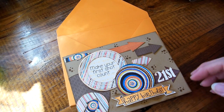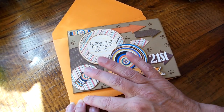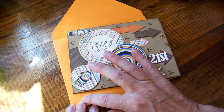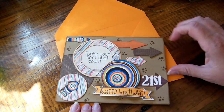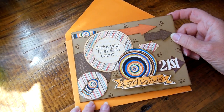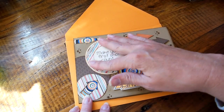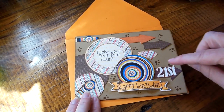Hi everybody, this is Roxy and I made my second pop-up card. I made one for my husband's boss's 30th anniversary and a lot of people really enjoyed the card. So one woman asked him if I could make one for her grandson who's turning 21.